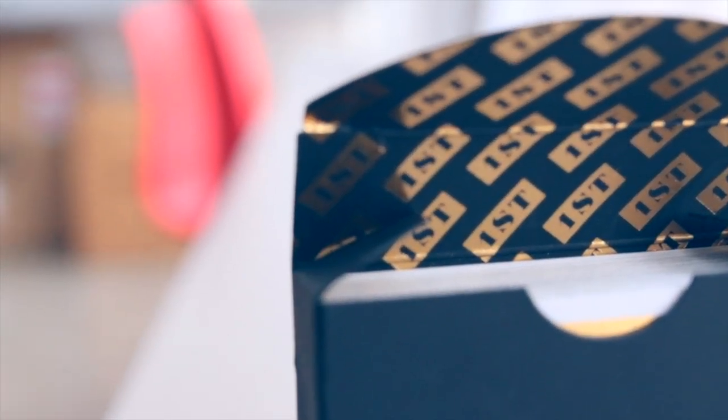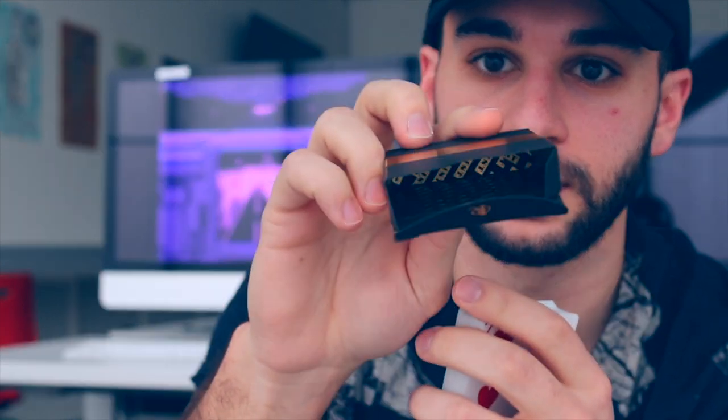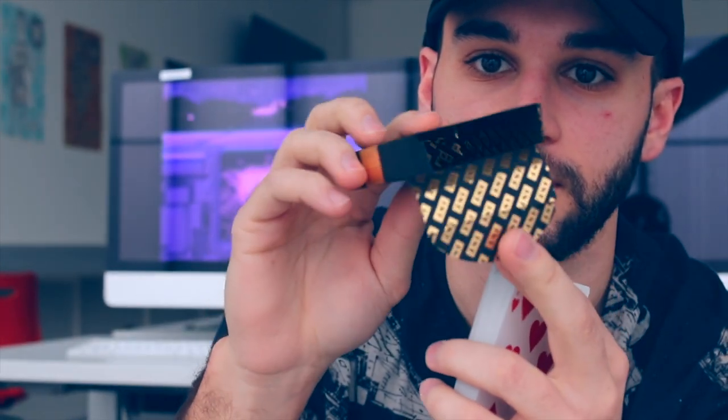Once you pop it open — listen to that pop — the pull tab features the little Chris Ramsey logo right on it, which is a pretty cool detail. My favorite part of the whole deck is once you open it: the inside seal. This Chris Ramsey V2, just like the V1, features an inside-the-tuck-box foil that looks so nice, with a great shimmer continuing throughout the whole interior of the tuck box.